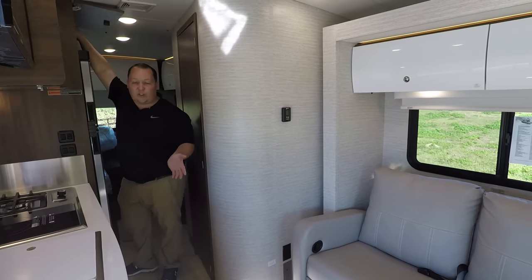Over here in the living area, this is one of my favorite features about this motorhome — a recliner sofa. Very nice feature to have, and it looks directly across from the television. There's also a table right there for when the chairs are in use, and these chairs swivel.